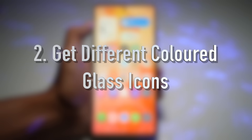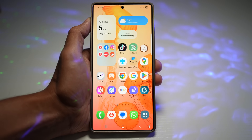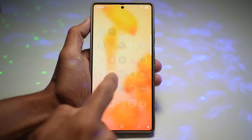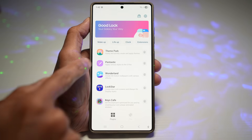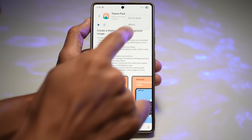The second feature is how to get a different colored glass icon without a third-party icon pack. The Theme Park update in Samsung's Good Lock lets you create a glass-style icon in custom colors. Open up the Good Lock app, then open the Theme Park module, and make sure it has been updated to the latest version.